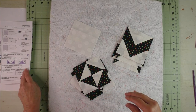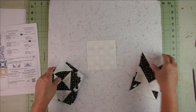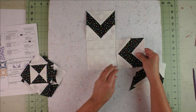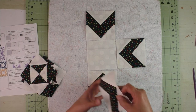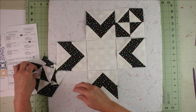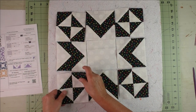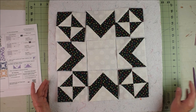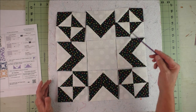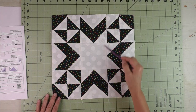Now we have our nine units to fill in our three-by-three grid. Start in the center, add the flying geese, then add the corner units. You'll sew the units into rows — three rows — then sew the rows together and your block is finished. Here's the finished block, with the hidden star right in the middle.